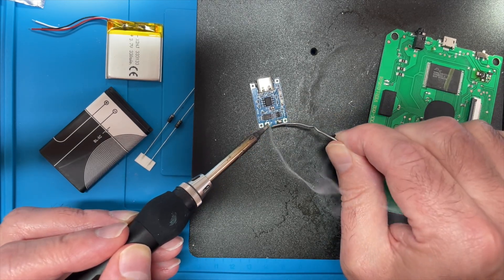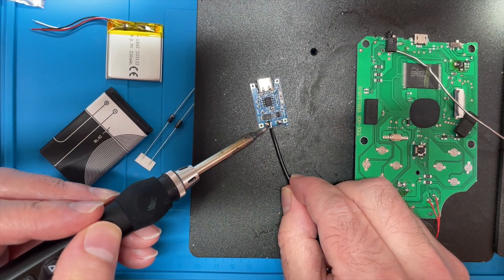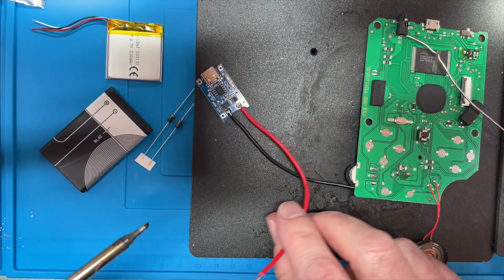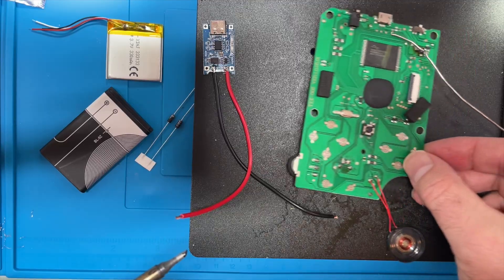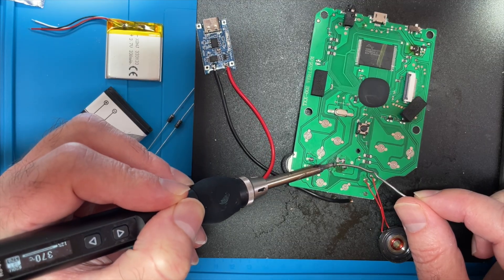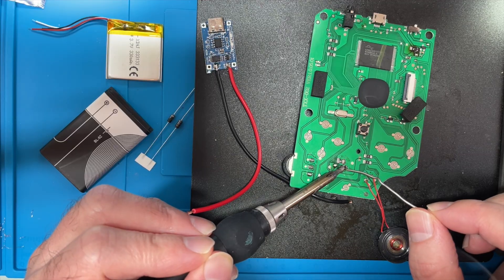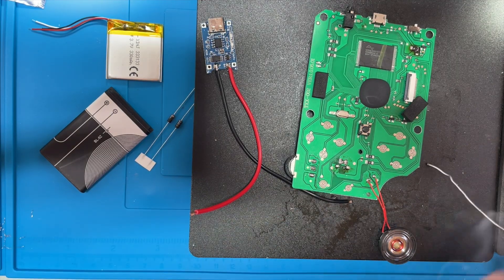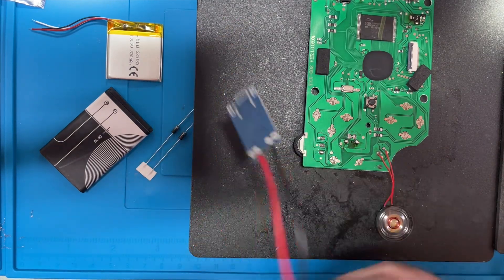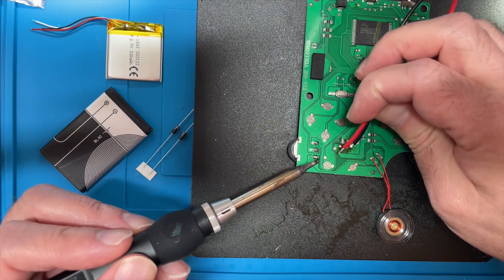I'll just tin these pads here — they're B plus and B minus. So this is B minus, we'll connect that there, and then do the same for B plus. B minus and B plus hooked up, and then we'll just attach them to these points here on the PCB. This should be the plus side of the battery — just put a bit of leaded solder on there — and this is the minus side. I've tinned these two wires, nicely tinned.